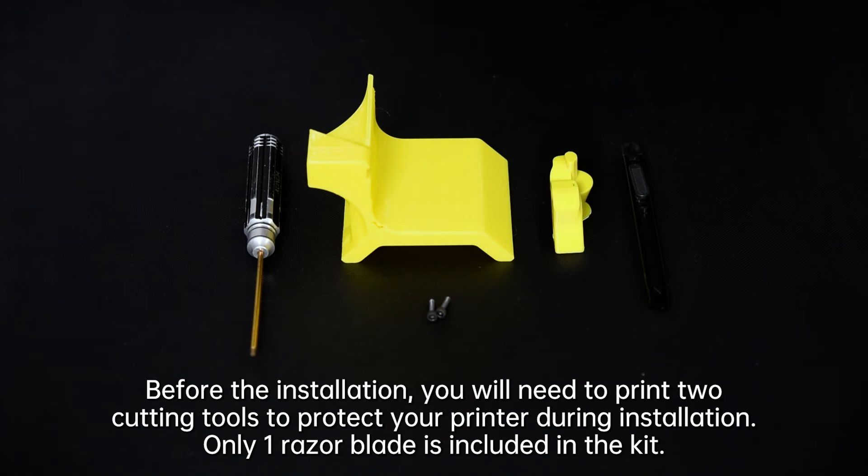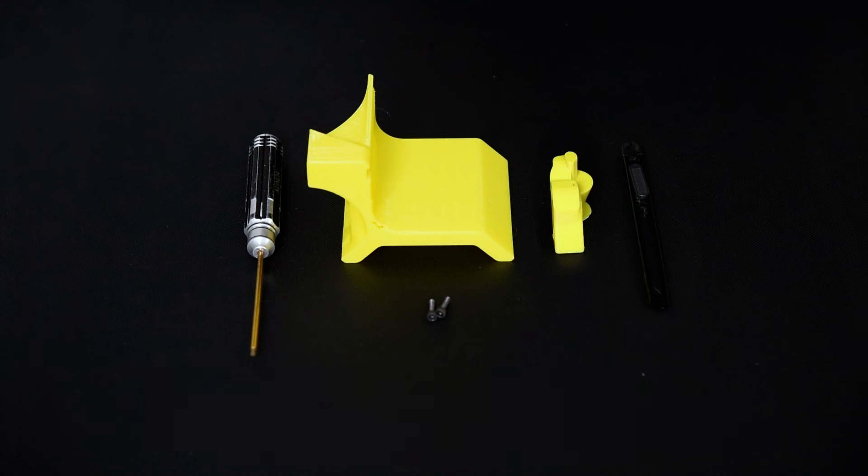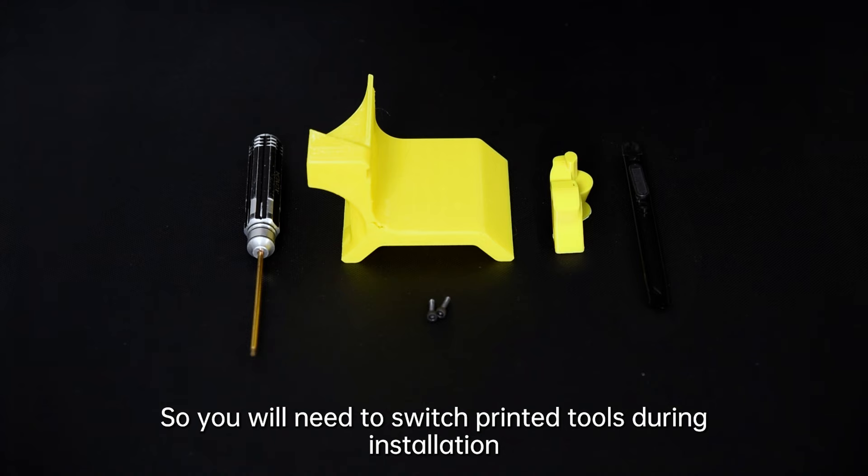Before the installation, you will need to print two cutting tools to protect your printer during installation. Only one razor blade is included in the kit, so you will need to switch printed tools during installation.